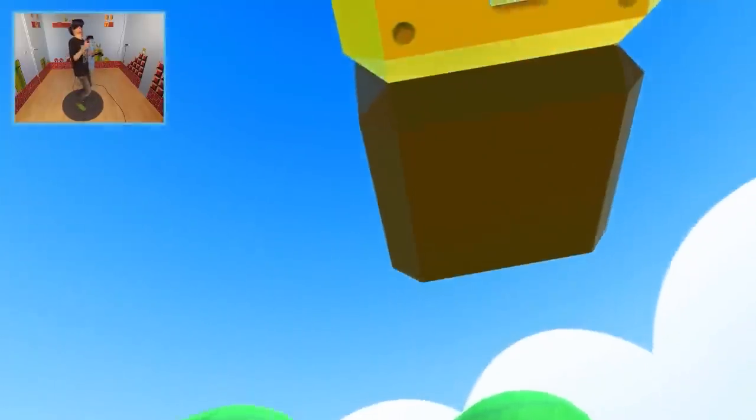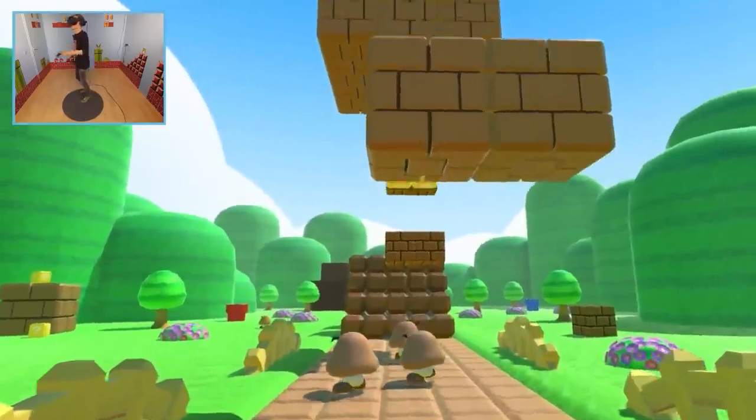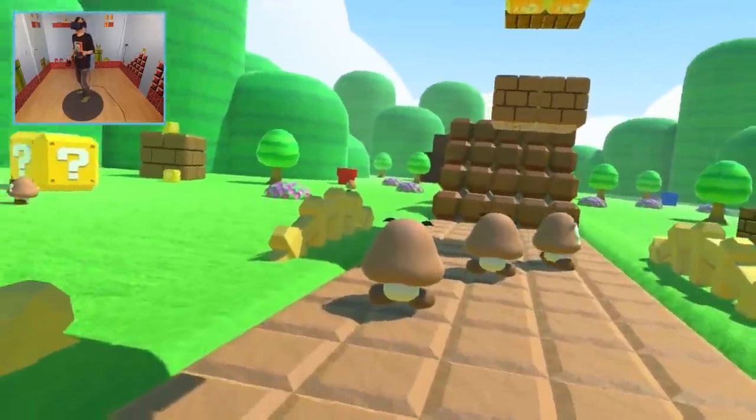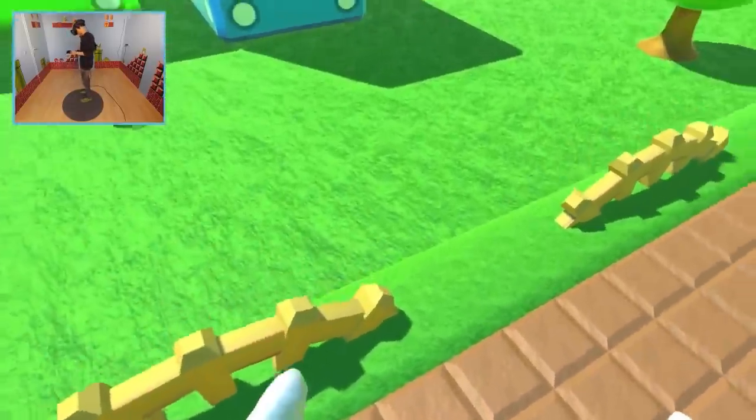Let me know in the comments below what Nintendo game you would like to see in VR. I think I would go for Mario Kart — throwing bananas at your friends would be so nice.